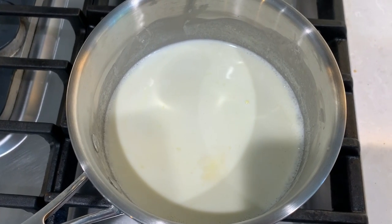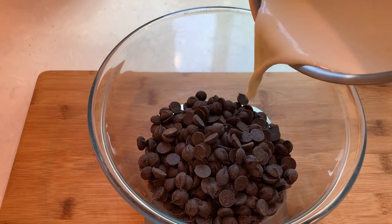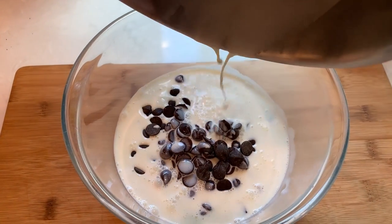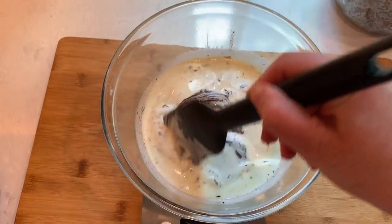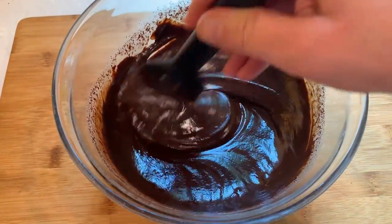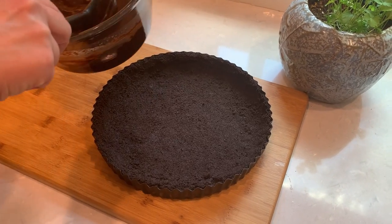Once it starts bubbling up and looks like it's almost boiling, pour it over the chocolate and let it stand for a couple of minutes. Now mix it all together until uniform consistency, and pour the entire mixture into our chilled crust.